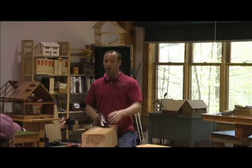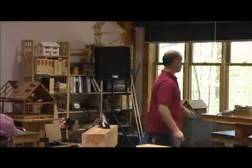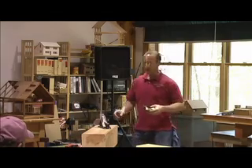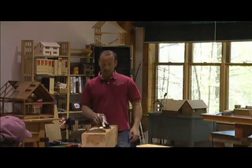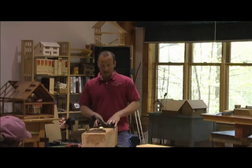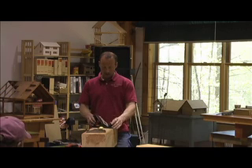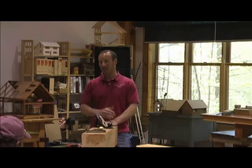The number four is my favorite — it's the plane that I almost always reach for. The exception to that is the block plane, and I'll talk a little bit more about that in a second. To understand what makes a plane perform well, you need to know a little bit about the plane itself, so I'll describe the bench plane, which is the most common type.